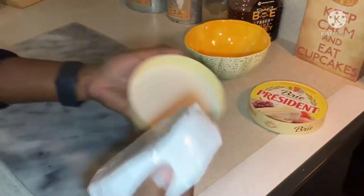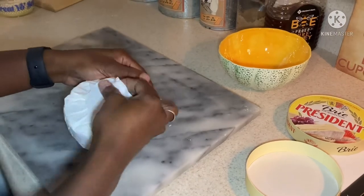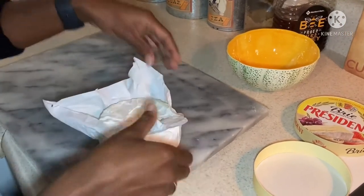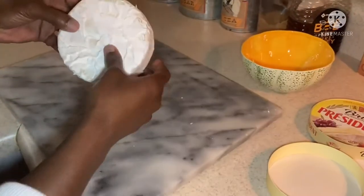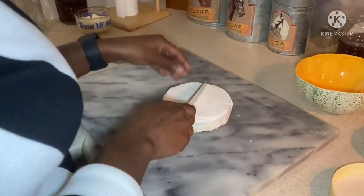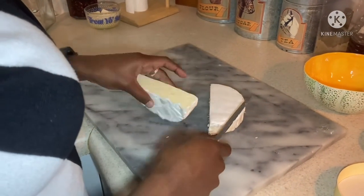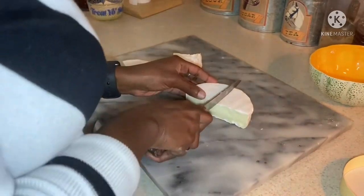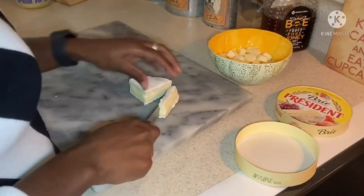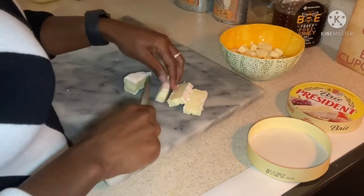Let's get our brie. Can you believe it? I hadn't tried brie before, but I was delightfully surprised — it's delicious. And this coating on the brie, it's edible, so you don't have to cut it off. You can just slice it up with the casing and we'll pop them right into our puff pastries.